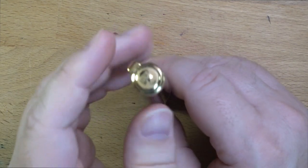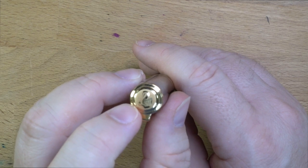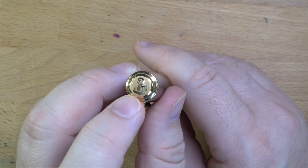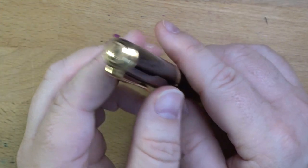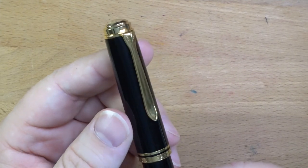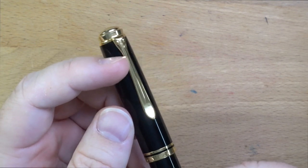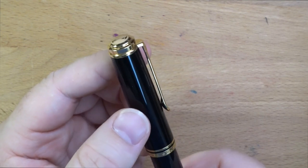Up here on the finial, you will see there is a Mama Pelican and one chick. I believe these come in several different kinds of designs — you'll have like a Pelican and two chicks; I've even heard of Pelican and zero chicks, but that might be a rumor. I am not a Pelican historian and these have a long history. You'll also see the clip is Pelican-y: you have a Pelican face up here, with a long Pelican bill forming the clip, and I think this is a very nice detail — I'm into it.